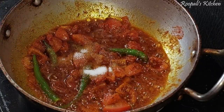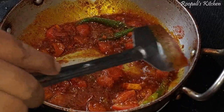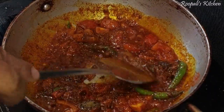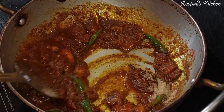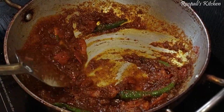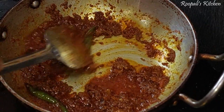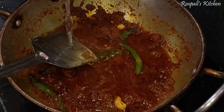Then we will add some spices. I will add 2 garlic cloves in the olive oil. Then we add ginger, garlic, and a little honey as well.